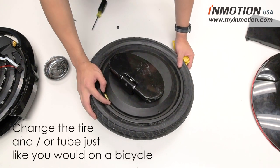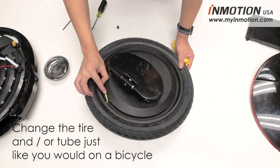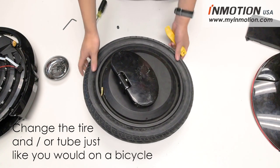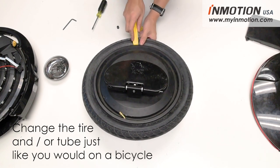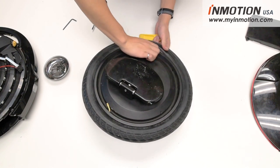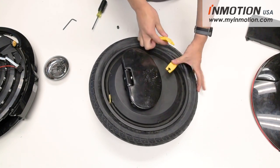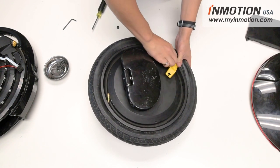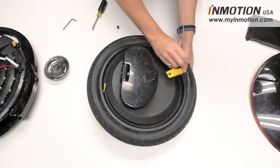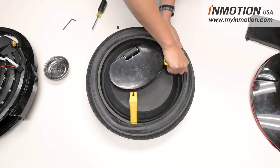Changing the tube on your electric unicycle is just the same as changing it on a bike. First, let out some air. Once you've let out enough air, dig into the tire and pull the bead out using your tire lever, working your way around. It might be helpful to use two levers to maintain progress. With enough determination, you should be able to get the bead unseated.